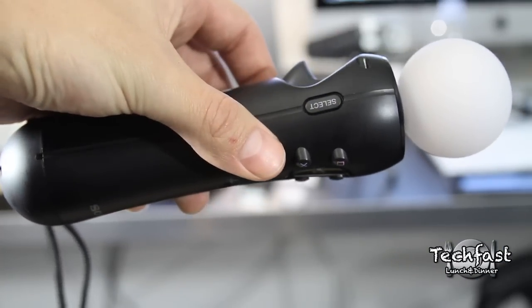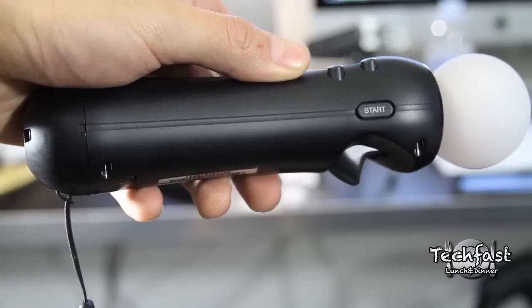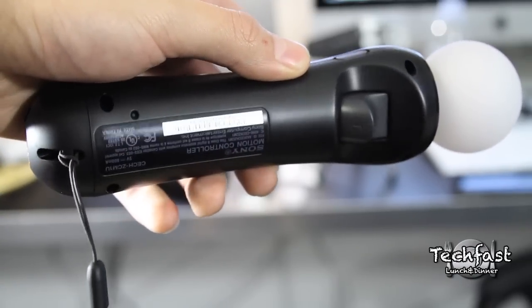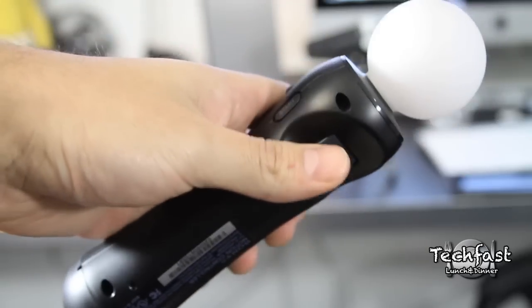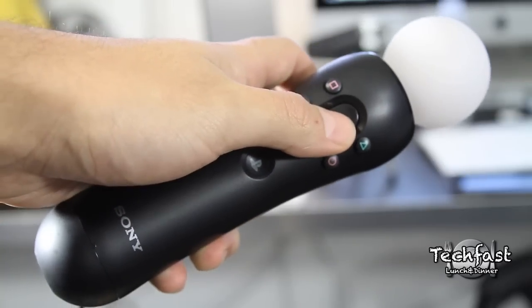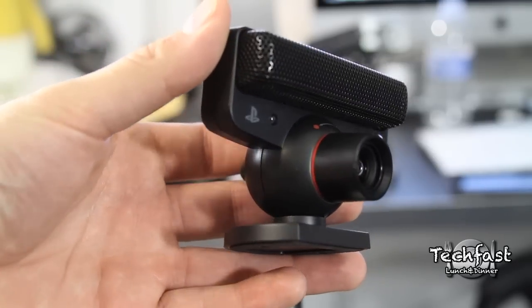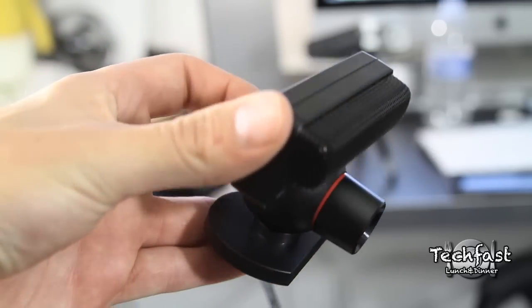What's going on guys, this is Jonathan here with TLD reviewing the brand new PlayStation Move. This just came out a couple days ago and retails for $59.99 for the wireless motion controller — or the ping-pong ball, whatever you want to call it. You guys can take a look and get a feel; it has most of the familiar PlayStation controls with a new one for the controller itself.